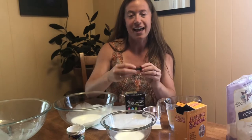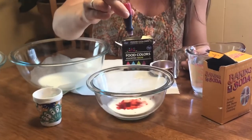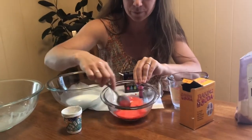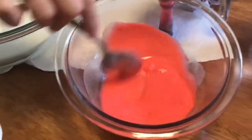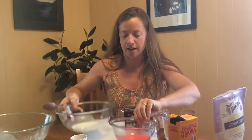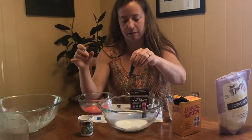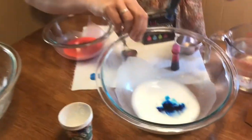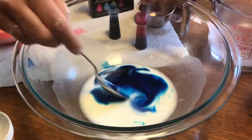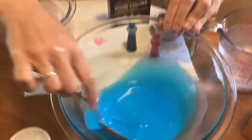I'm going to start with making a pinkish red — about seven to eight drops of food dye. The more drops you do, the darker it will be. Mix that up with a spoon, then mix up a different color. I'll go ahead and do blue — about seven drops. If you have some water you can wash off your spoon, otherwise you might just end up with a new color. And there's a beautiful blue — make sure it's mixed all the way through.